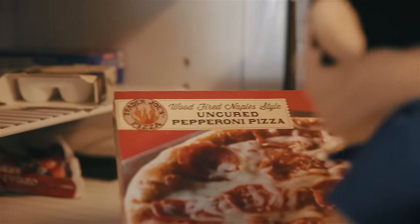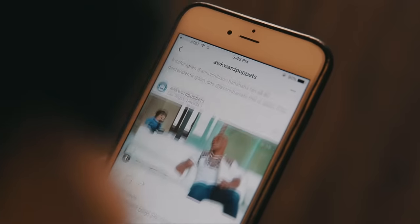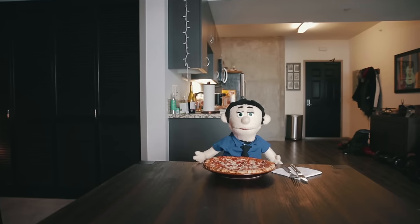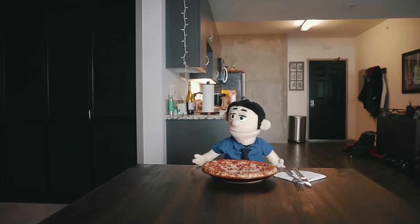Number three: dinner. For this you'll need pretty much whatever you can find in your freezer. First step: take whatever you find in your freezer out and throw it in the oven. You wait a bit, and while you wait just go through your phone or something. Then you carefully take it out of the oven, put it on a plate, and you have a beautiful dinner for your whole family and all your friends.